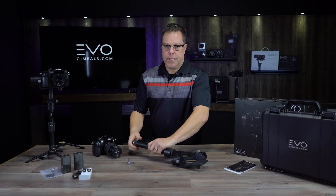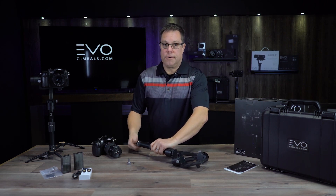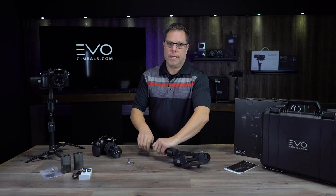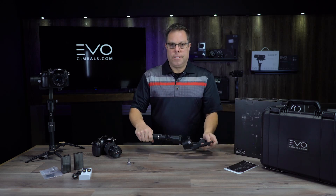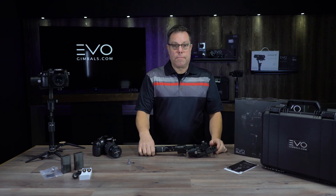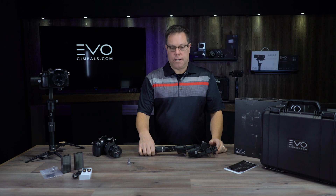One thing I want to mention — maybe more than once — is don't ever turn on your gimbal until you've got your camera on it and it's balanced. It's really bad for the motors. It's not going to ruin it by any means, but just don't do it if you can help it.